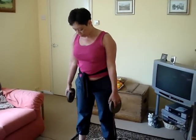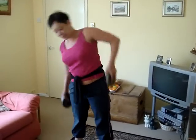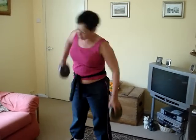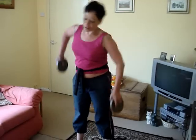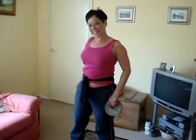Again, feet shoulder-width apart and up. Try for 30 each side, and if you can, increase the weight and the repetitions.